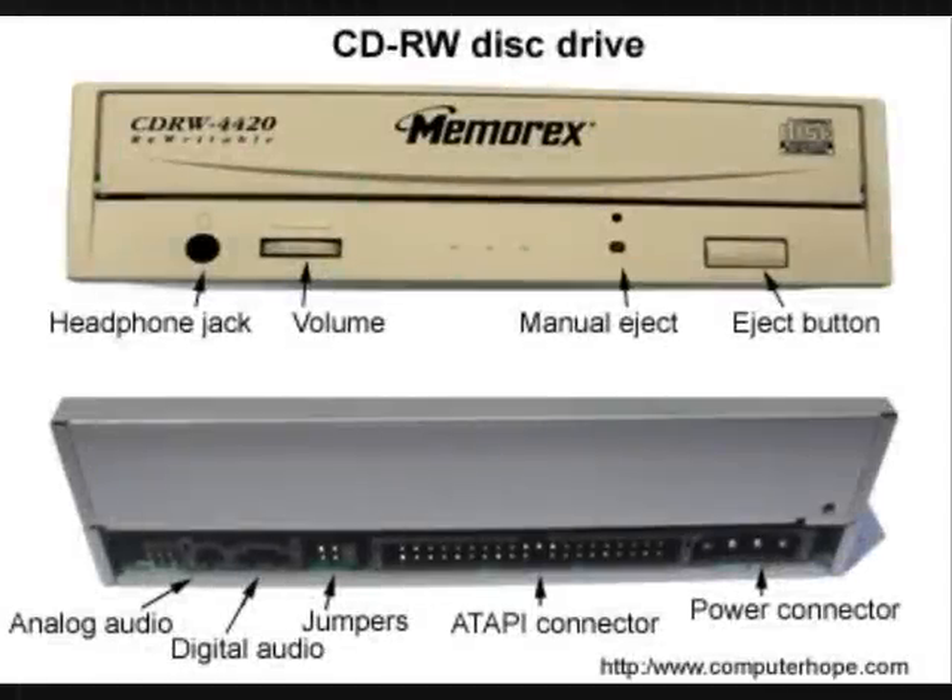As can be seen in this picture, the back of the disk drive has four connectors and jumpers. Before inserting the drive into the computer, make sure the jumpers are properly set.